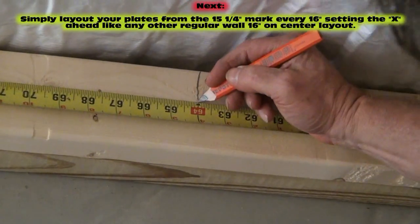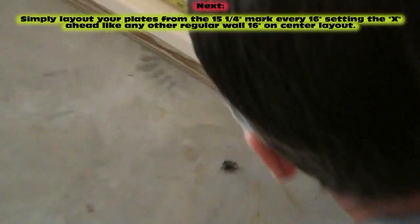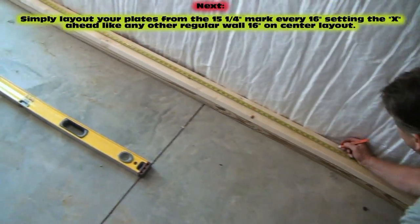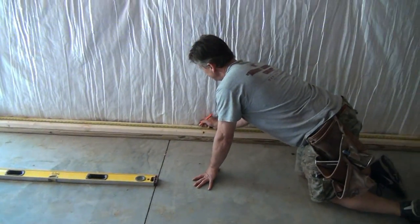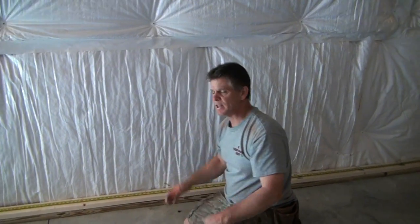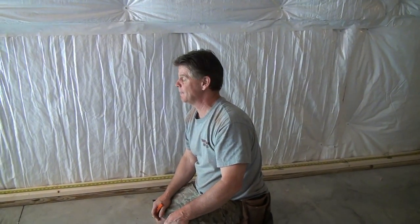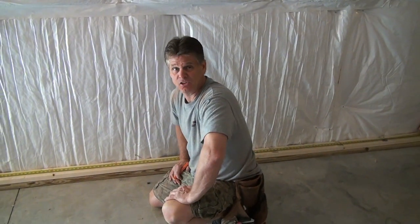At every 16-inch mark we're just making a crow's foot and setting ahead. I'm trying to give you every scenario you could run into in your basement project — how to start your first wall, how to go to wall number two and three on inside corners, and how to lay out an outside corner.